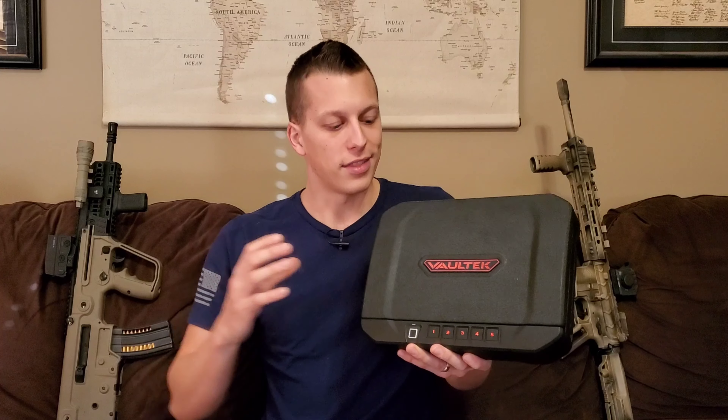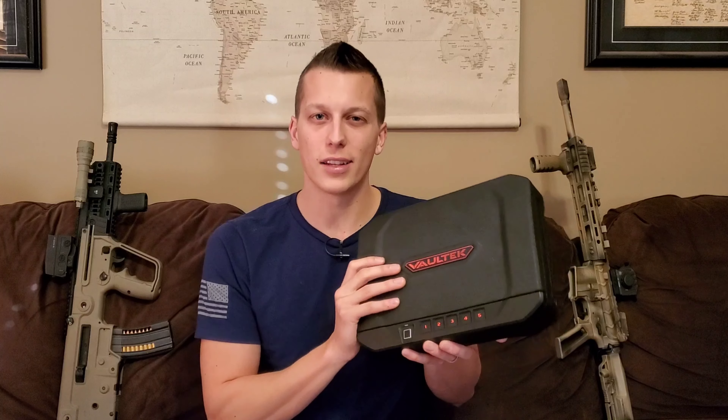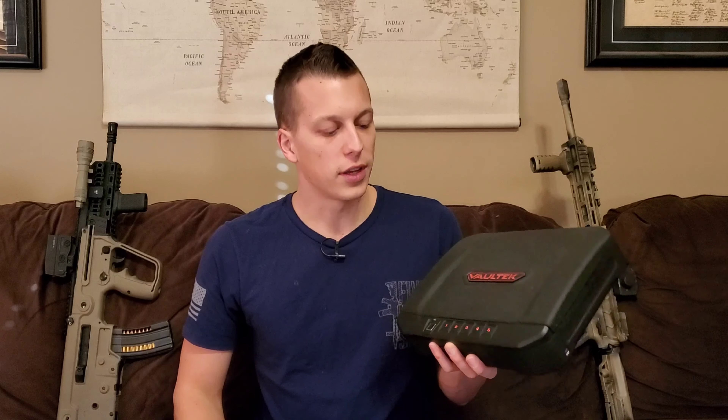All right, so let's get right into the review. First off, this is not just a firearm safe — I use this for multiple other things. You can use it for money, jewelry, things like that. You don't have to use it for firearms. I just personally use it for firearms and money because I wanted something to protect against Beckham walking around and making sure all my firearms are safe. So you can use this for a lot of different things, not just firearms, which is pretty cool.